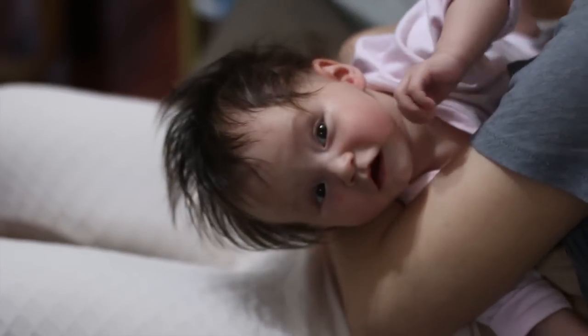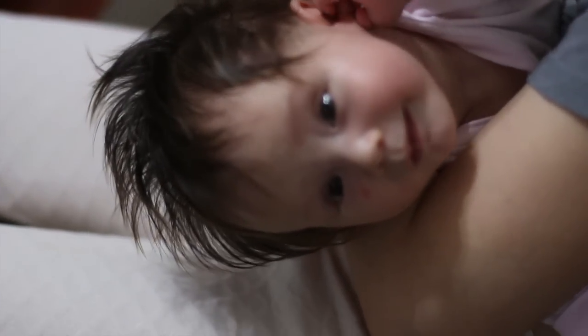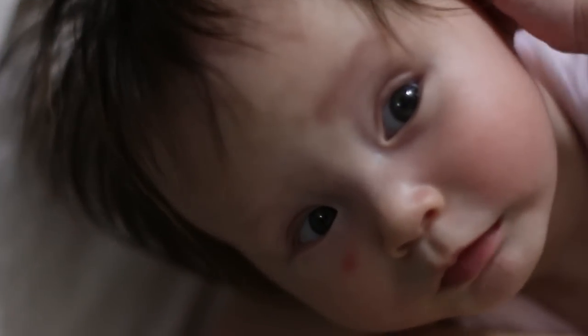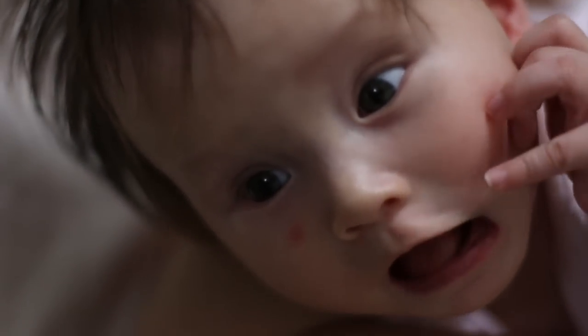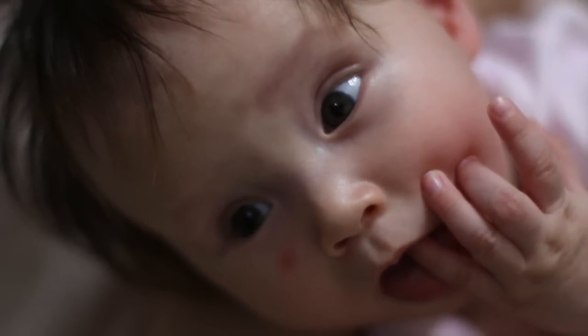So here is a test of the autofocus system on a moving subject. I'm moving in on Alyssa here and I'm twisting as we go. It is all handheld. Coming in, focusing as we go on 1.4. She's moving about. As is expected, you can see the autofocus trying to bring it back into focus. Not staying still at all.